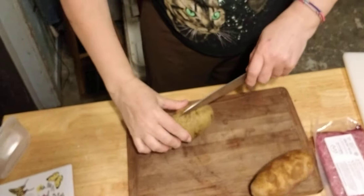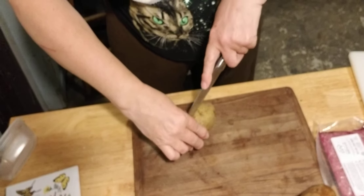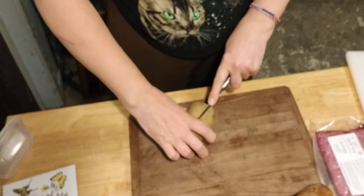The first thing I'm going to be doing is cutting up my potatoes so that I can bake them in the oven for about 30 minutes. The directions say to quarter the potatoes lengthwise.